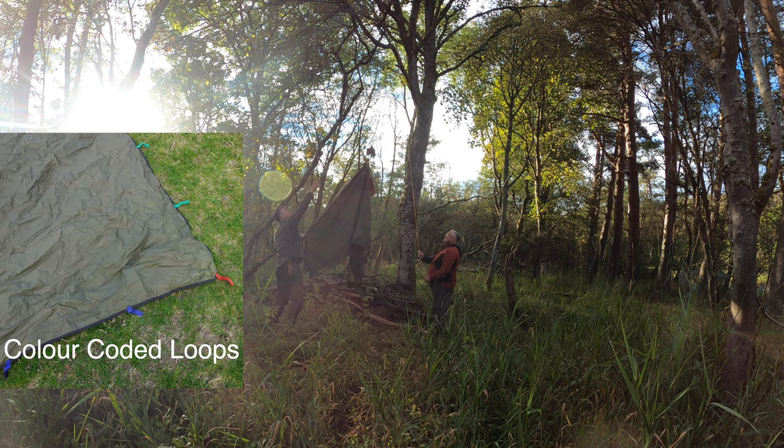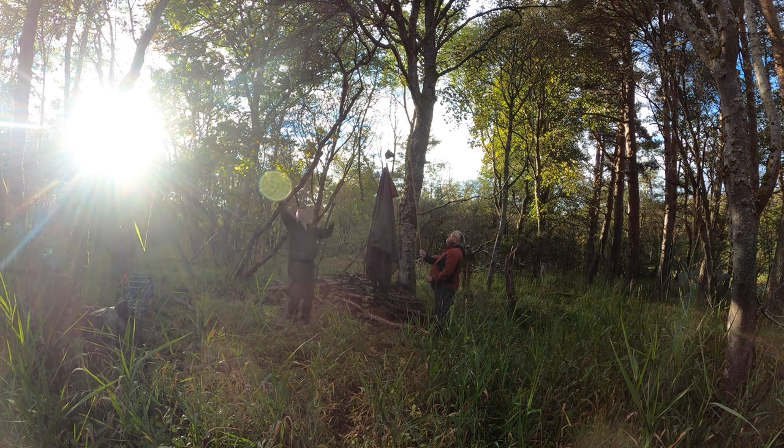I thought the colour coding was actually a bit fussy when I first used it, but actually it makes life easy. You can spot the corners real quick — they're all red. You can say to somebody, clip all the green ones, attach here.